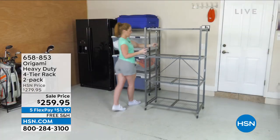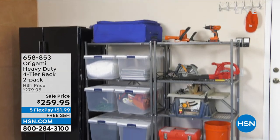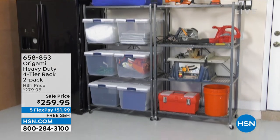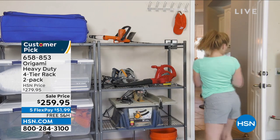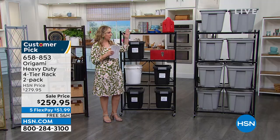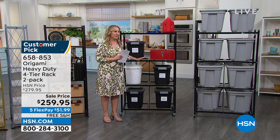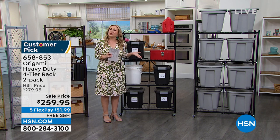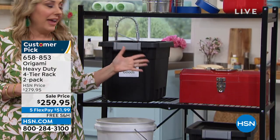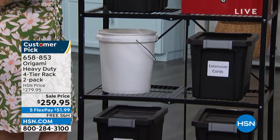Item number 658-853, and it has a lot of storage. I own two of these. I have a little room for storage because I moved to a condo. I said to my husband, if we got two origami racks we could put them next to each other and do that vertical storage. It took me so long to convince him. Now we have so much stuff in there and we don't have to have a storage unit anymore. Every month when we don't pay that storage unit, I think, origami's saving me money again.